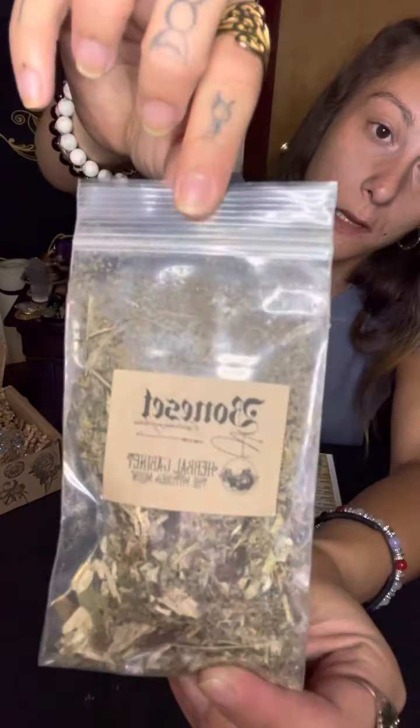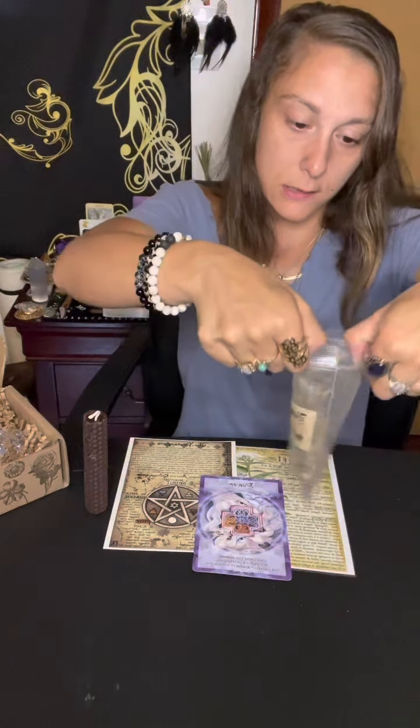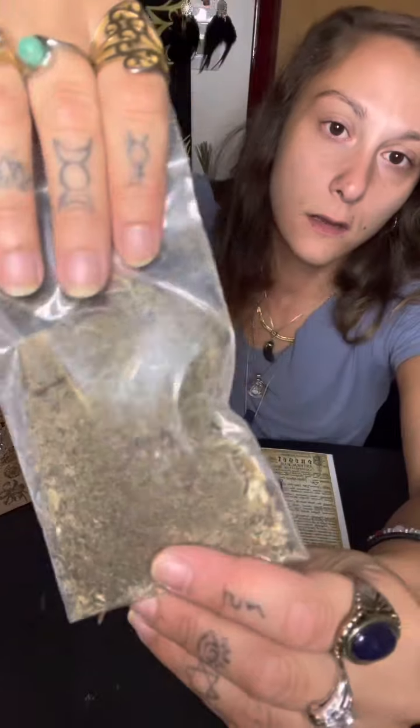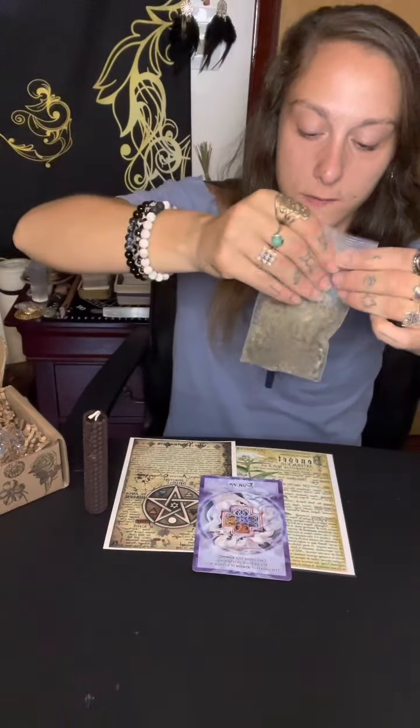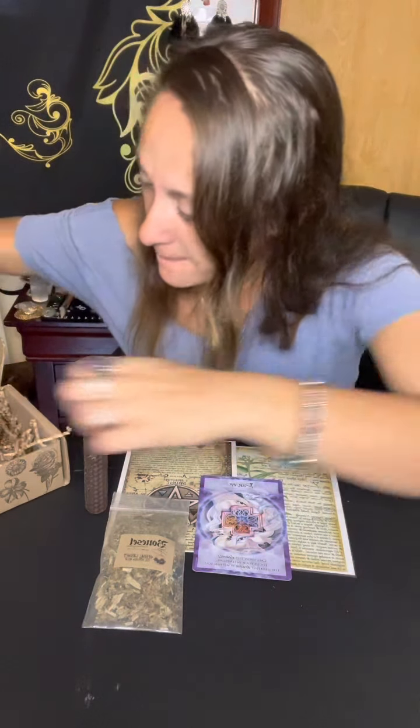I see a big bag of herb that we got - bone set! It looks very ground up but almost like a root, very fuzzy looking. Let's give it a sniff - it smells so good! It's very vanilla. I'm picking up a lot of vanilla, very fresh spring scents. There's our bone set.